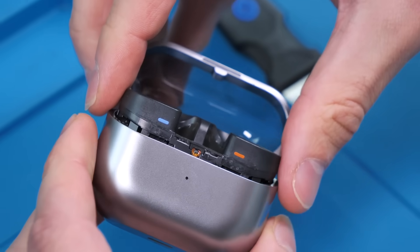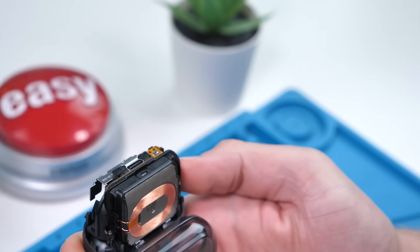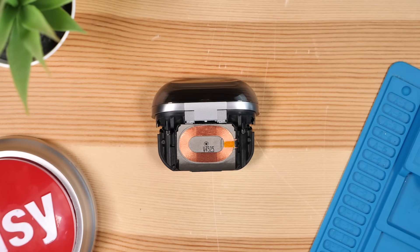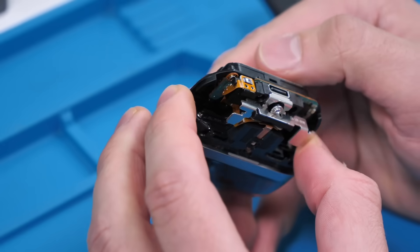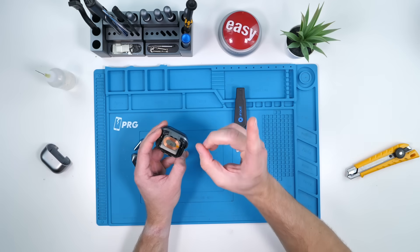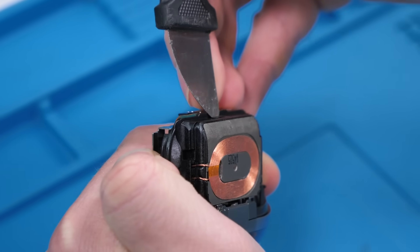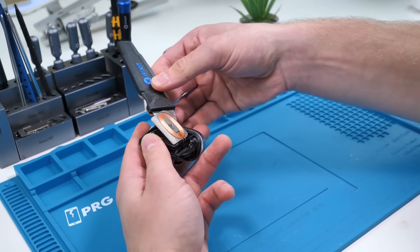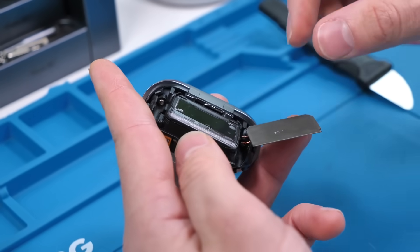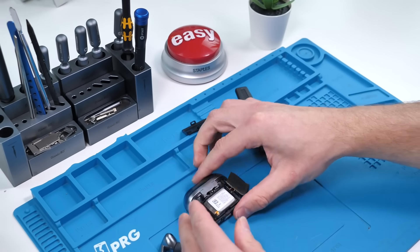That was extremely easy — not difficult at all. Let's see what comes out when I pull up. Whoa, Samsung, you outdid yourself. This is beautiful. On the back over here, we have the wireless charging coil and it does seem to be attached to what appears to be the battery. However, there's a little clip under here, and if I'm correct, you could probably just unclip this — and that just clipped right off. So I'm just going to go ahead and separate the wireless charger. Look how easy that came off.